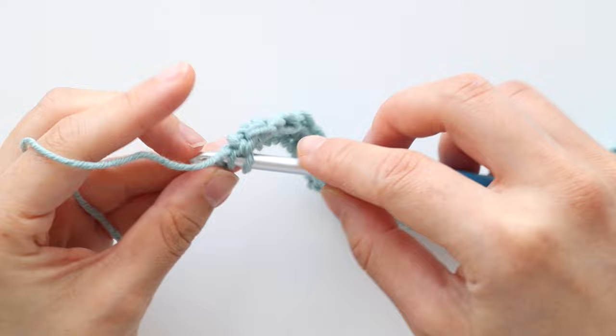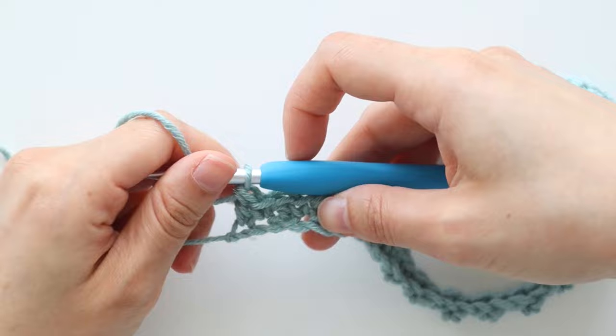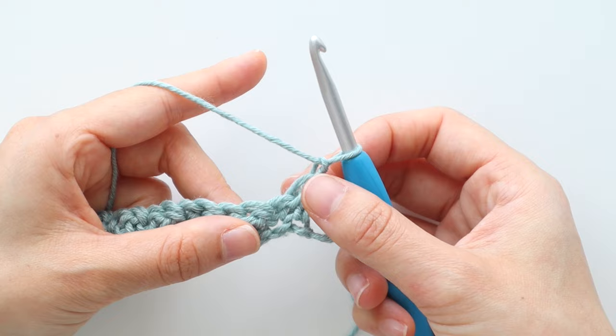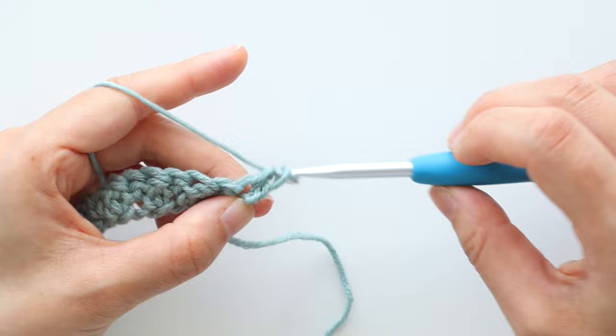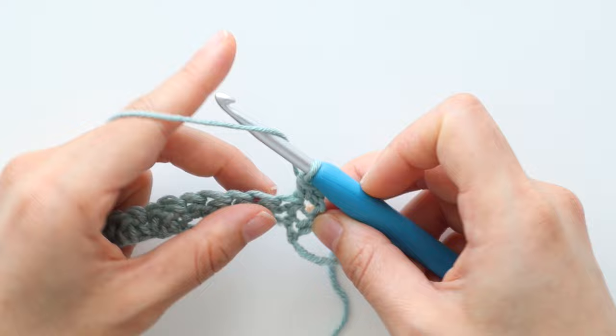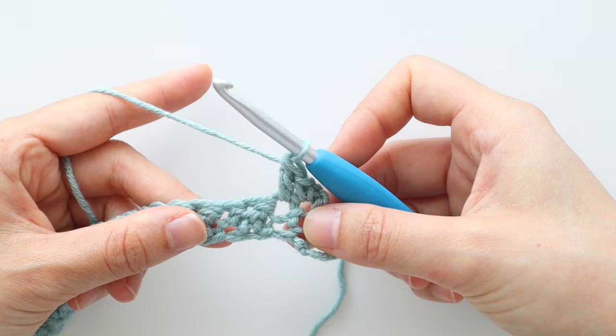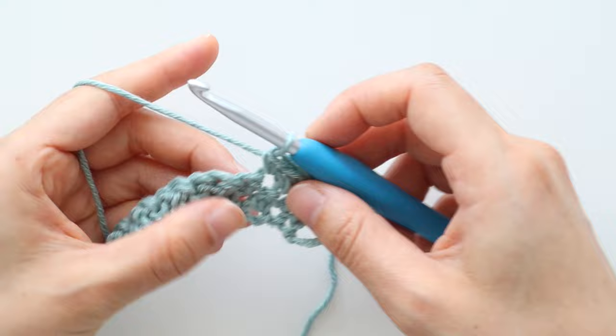At the end of the row, you'll have 84 stitches in total. Turn your work. To start row two, chain one. Throughout this pattern, chain one doesn't count as a stitch. Single crochet into the first stitch, double crochet into the next stitch. Repeat the pattern of one single crochet, one double crochet until the end of the row. You'll notice that a single crochet is always placed on top of a double crochet, and a double crochet is always placed on top of a single crochet. This is how we form the grit stitch texture.